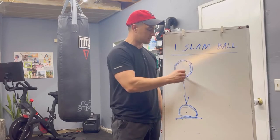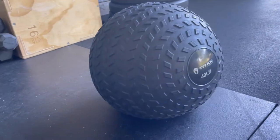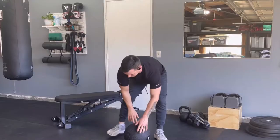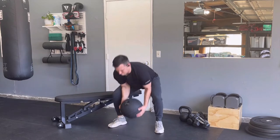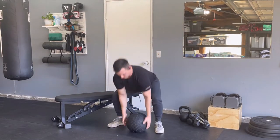I drew this little illustration — this is a slam ball. It's a circular ball, relatively soft, but very heavy depending on which size you get. You throw it on the ground, so you've got to bend down and pick it up. If you do that repetitively, that's a good workout.